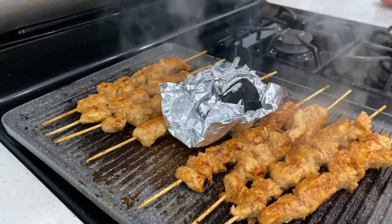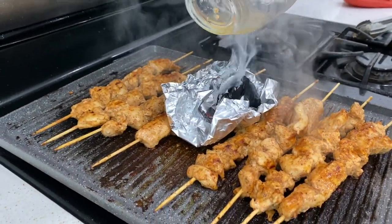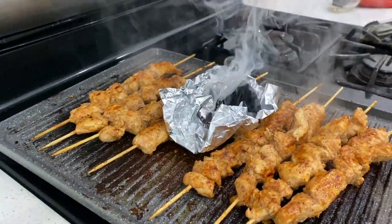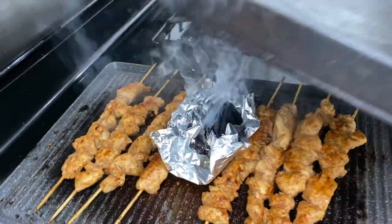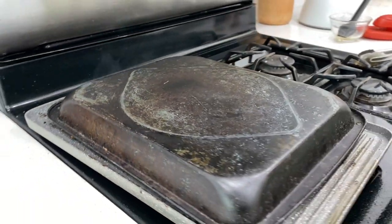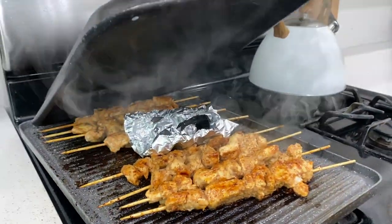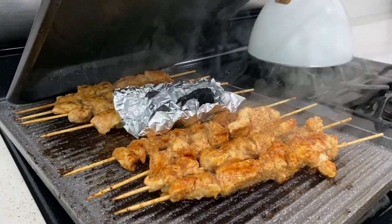You can add butter or oil or whatever you want. You can cover it with aluminum foil for 2-3 minutes so that the flavor will be smoked. See how much smoke is coming from it.